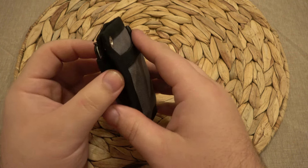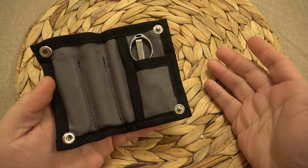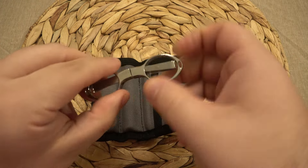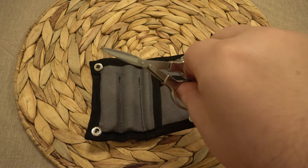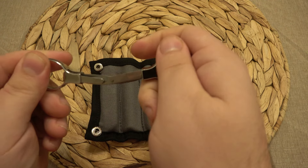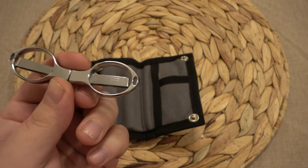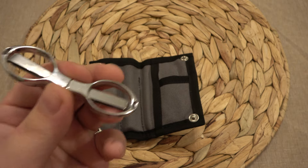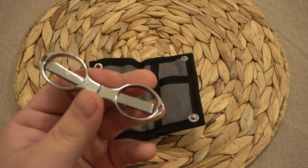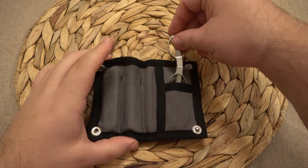You'll notice two snap buttons - this actually unsnaps to reveal an inside section, kind of like a wallet. There are two more hidden pockets inside. In the first one I have my little folding scissors. I love these things but I forget I have them since they've been deep in my miscellaneous drawer. I didn't get these from Temu but these are also on Temu for about 60 to 70 cents - the gold ones are around 50 to 60 cents, ridiculous prices.